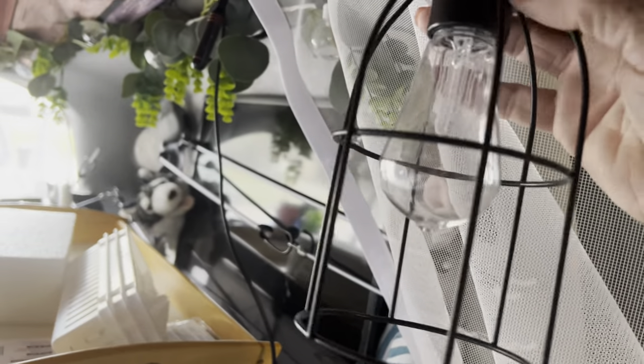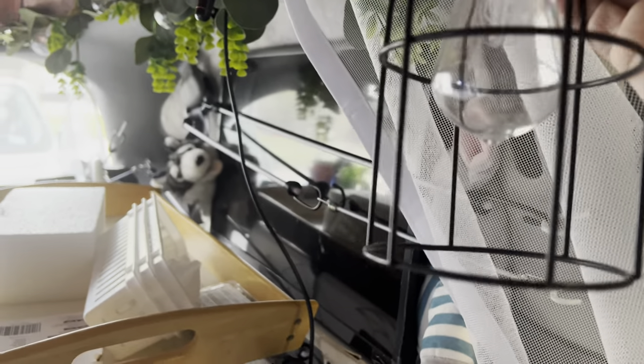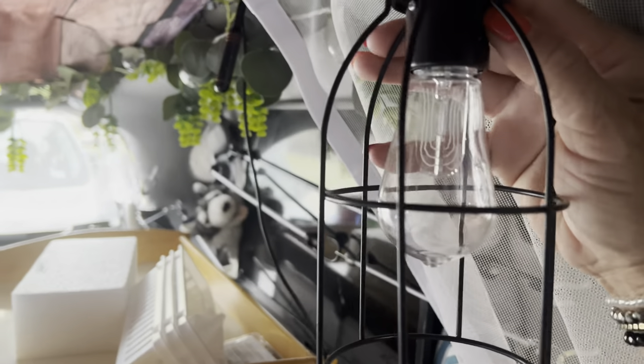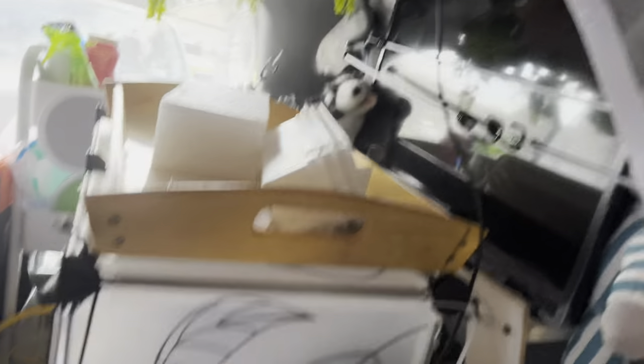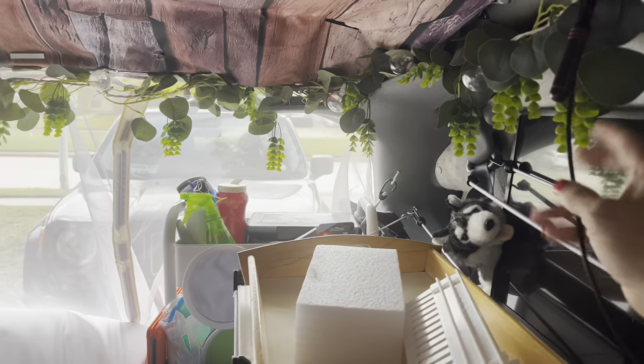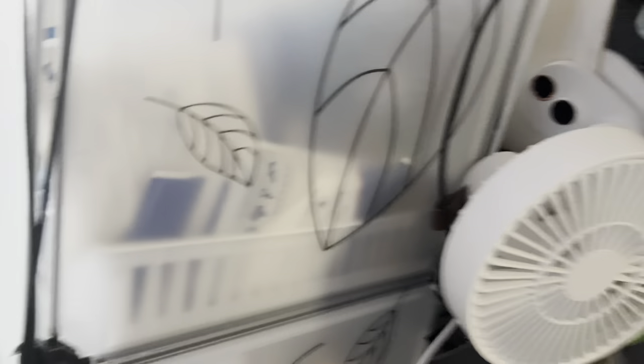More greenery behind there and a solar lamp — it has no power because it's been inside. That's my television antenna, which I put on the outside when parked somewhere. Here's another power source I use for the fan and to charge my phones, and all the way in the back is my Jackery.